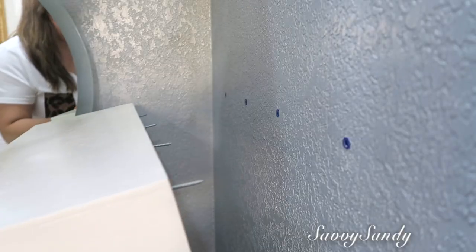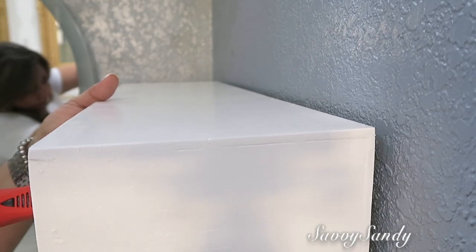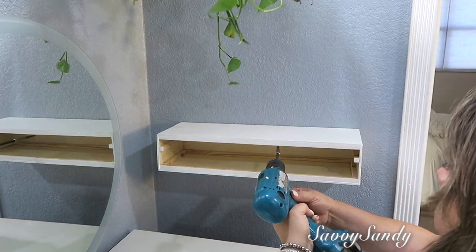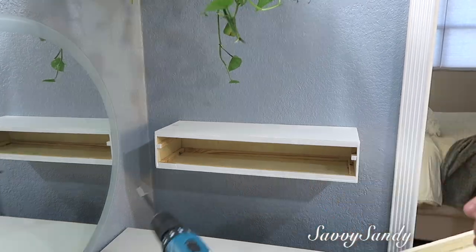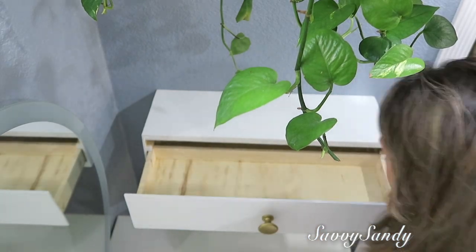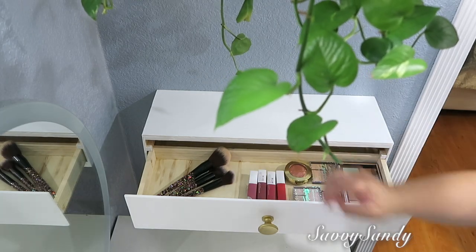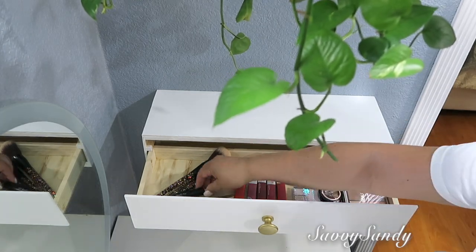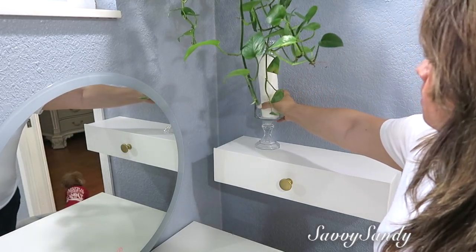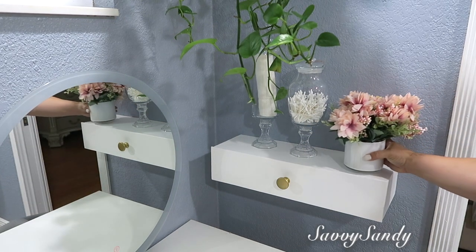Ya le puse el botoncito pintado de color dorado para que abra y cierre, y mira qué precioso ha quedado. Lo quiero en el baño junto a mi tocador para poder poner allí más maquillaje o para organizar otras cositas, incluso para las joyas, o también para poner los hilos, los botones, las agujas. Estos tipos de repisa con cajón están entre $45 y $75, pero nosotros nos gastamos menos de $8 en hacerla. Y lo más bueno de todo es que no solamente organizas adentro sino que en la parte de arriba también puedes decorar o almacenar cosas.